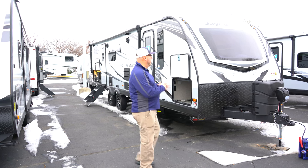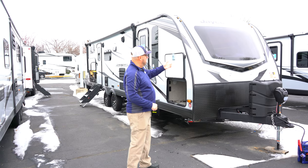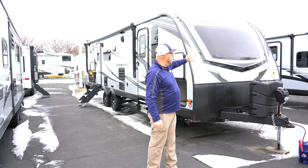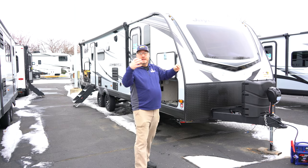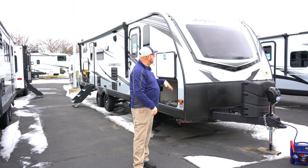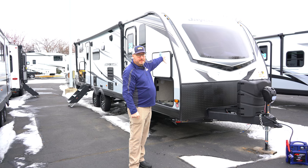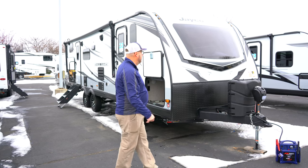We start right up front with one of the biggest selling factors of a White Hawk — the big windshield in front, like a car-type windshield. It's got a G20 tint so it keeps that heat in, keeps the cold air out and vice versa. The real big thing about it is right inside will be the bedroom, and people say you can look up if there are no trees above you and see the stars at night, so that's pretty cool.